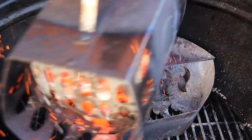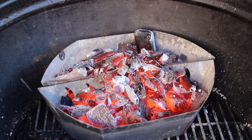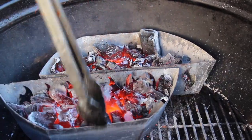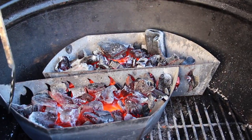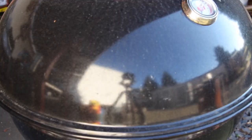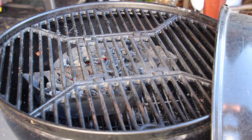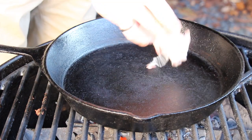We are grilling on the Weber kettle charcoal grill today. The charcoal kettle is started with a starting chimney full of charcoal into the baskets at the grates. Heat it up and start with a cast iron pan for making the bell pepper sauce.